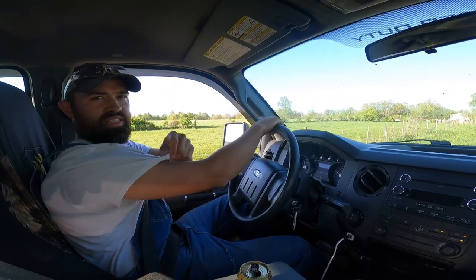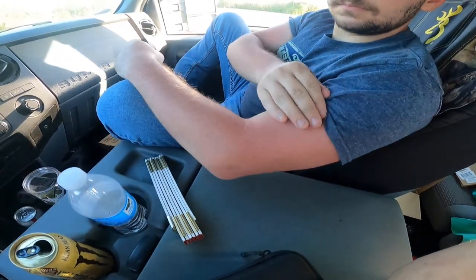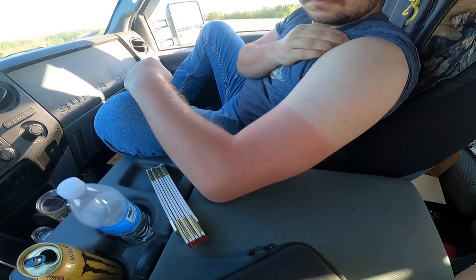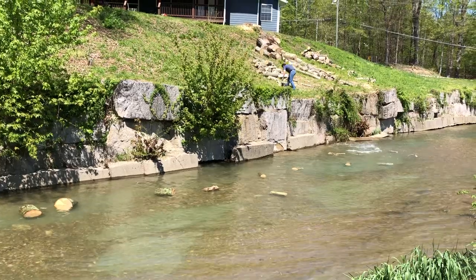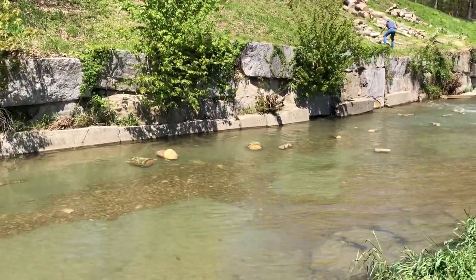Driving back I was mentioning how much of a farmer's tan I thought I had. Then Noah showed me his arm and he clearly took the cake — going from pure white to stop sign red on his shoulder. With our arms burnt up, the wood stacked, and off the hill and out of the creek, that concludes the video. Hope everybody enjoyed it. If you did, give it a like and subscribe to the channel. God bless and have a good one.